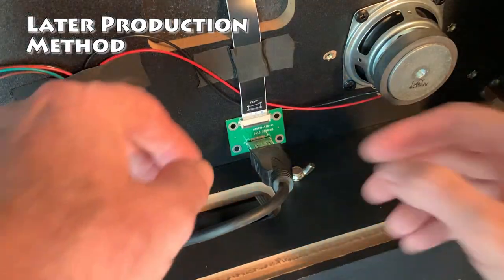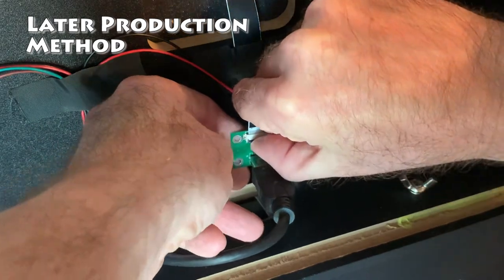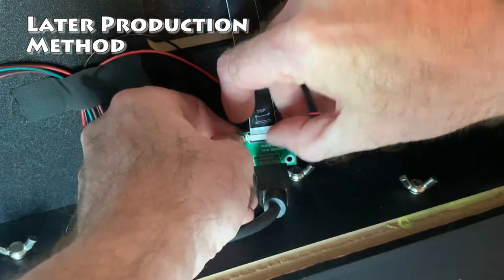For the later production method, we want to remove the EDP cable from the green signal transfer board. Carefully lift up on the lock and free the cable.